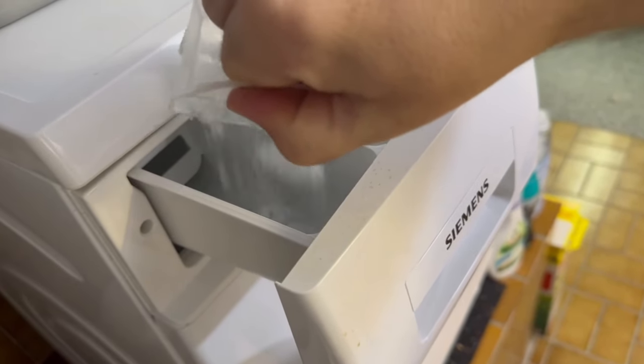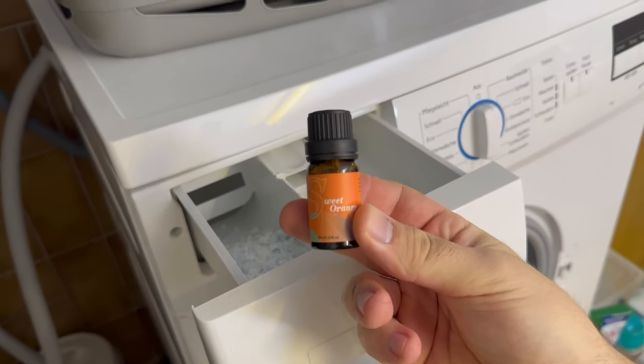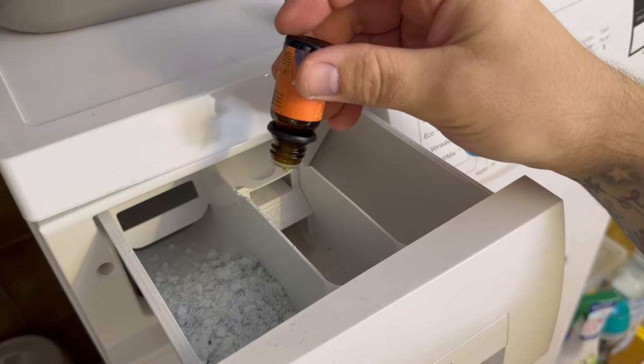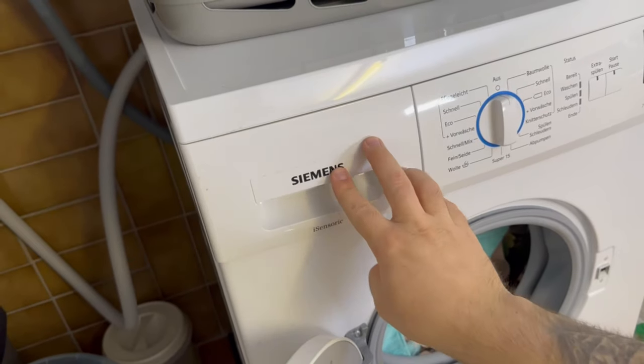You can also add an essential oil to the vinegar if you want a really nice scent. Don't worry — the towels won't smell of vinegar afterwards. Once you have everything in the washing machine, close and start it.